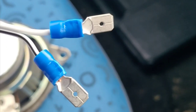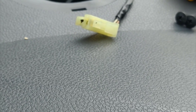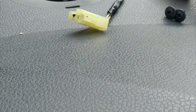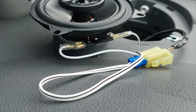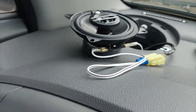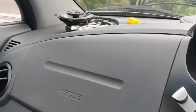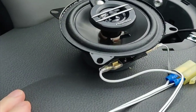I've successfully crimped on the spades onto the end of those connectors and I'll try and fit those into the little adapter appropriately with the correct plus and minus orientation. Then we can connect up the speaker before fully fitting it and just have a listen. That's the adapter cable put in - that was the non-functioning speaker side. Let's turn on the ignition, turn on the CD - here it comes, and hopefully...